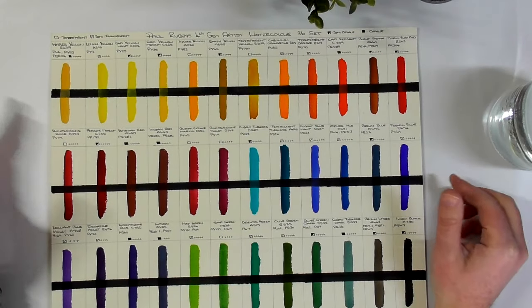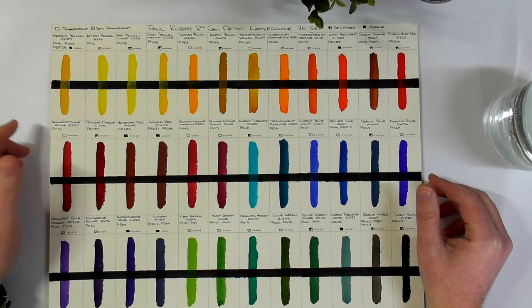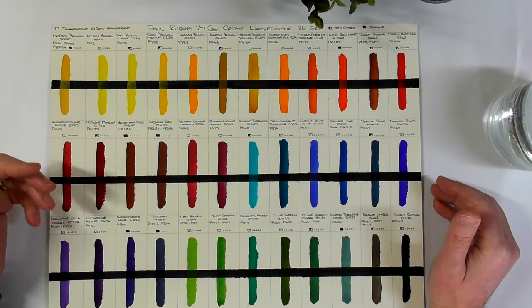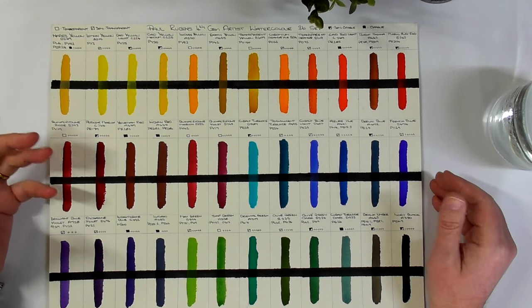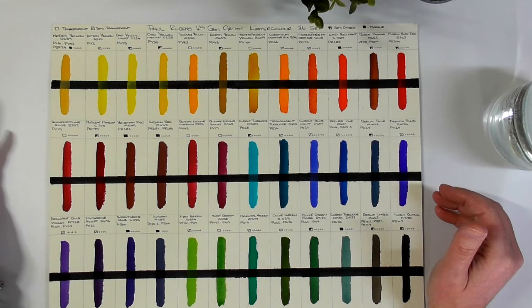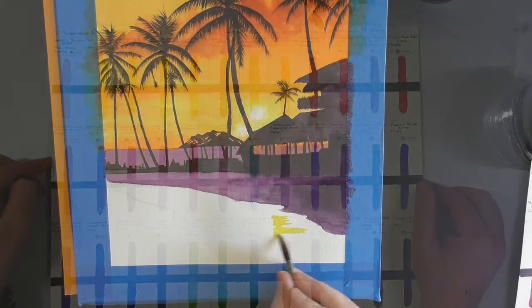There's no white in the set, which is absolutely fine. A lot of watercolour artists don't use white in their paints in any case — they'll either use the white of the paper, or if they need to add a little bit of white they'll use some white gouache.